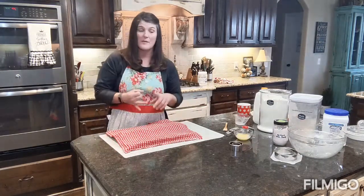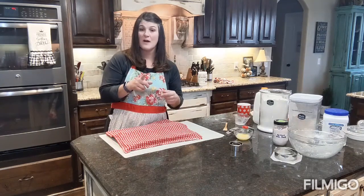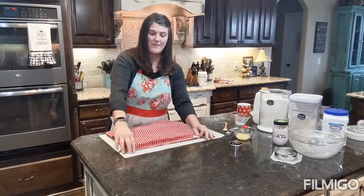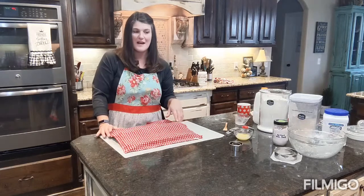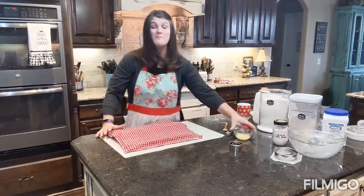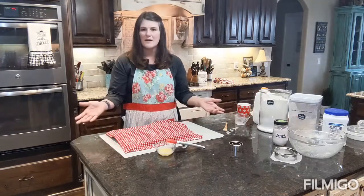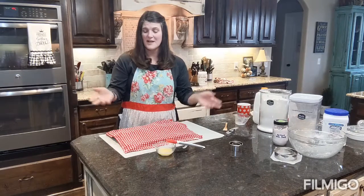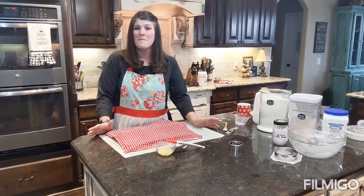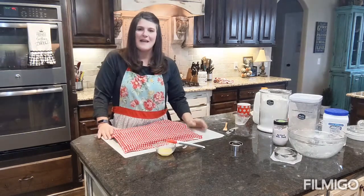We tend to serve these with butter or homemade jams. I'll post a picture on Instagram — which links to my Facebook — for the finished product. After they proof for 20 minutes, I melt some butter, take a basting brush, and baste the tops with butter, because there's no such thing as too much butter! Then I bake them.